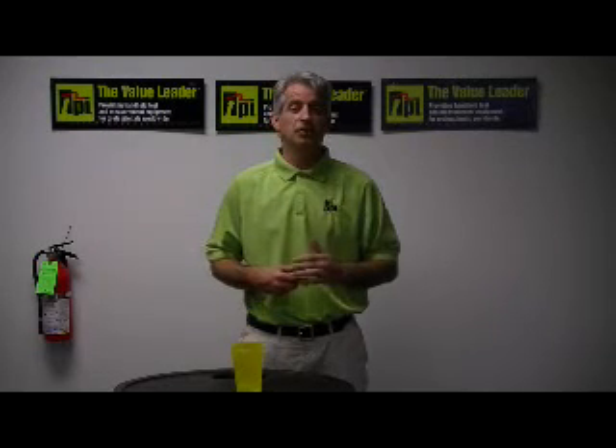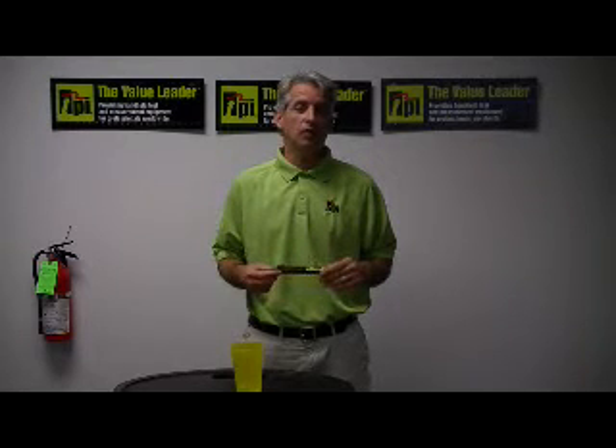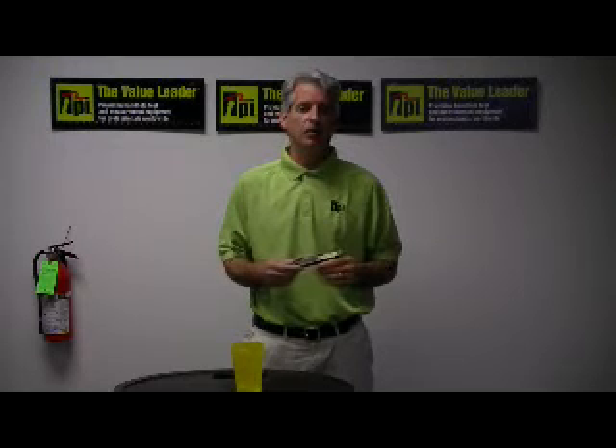Good afternoon, my name is Pete Oleskas and I'm the National Sales Manager here for Test Products International, located in Beaverton, Oregon. I'm here this afternoon to describe some of the unique features of our Model 315C Pocket Digital Thermometer.